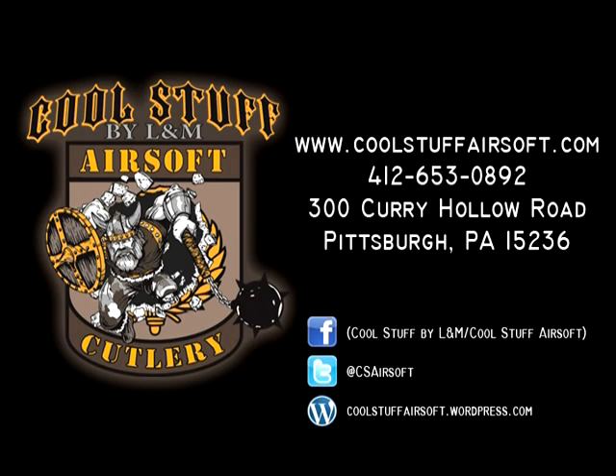Check out our other great items at www.coolstuffairsoft.com, or browse in person at our Pittsburgh walk-in storefront. Keep up to date by checking our Facebook and Twitter, and get information on events and new items by subscribing to our blog.